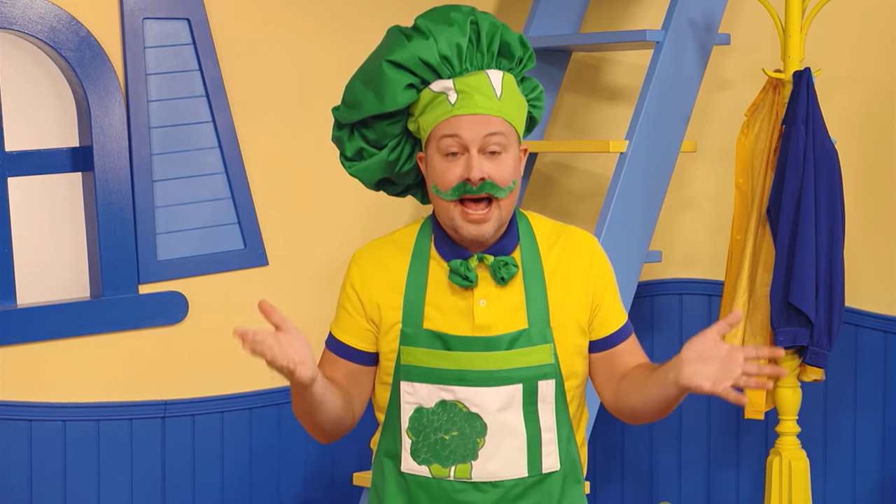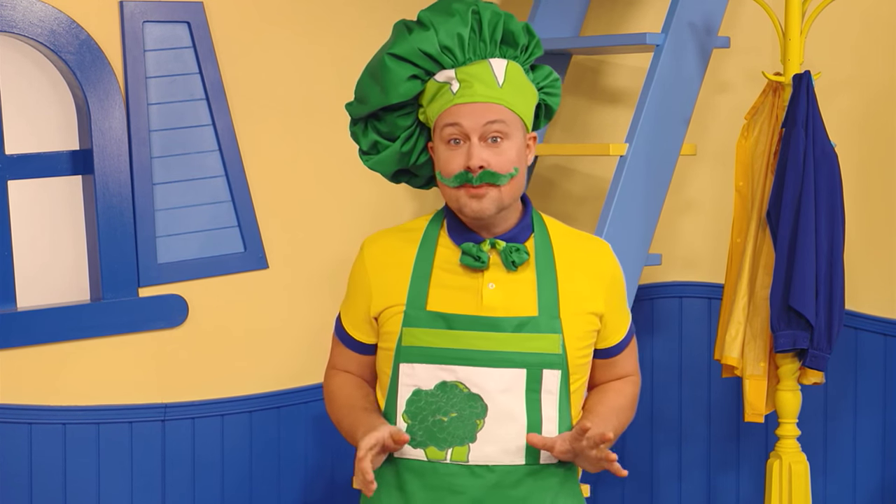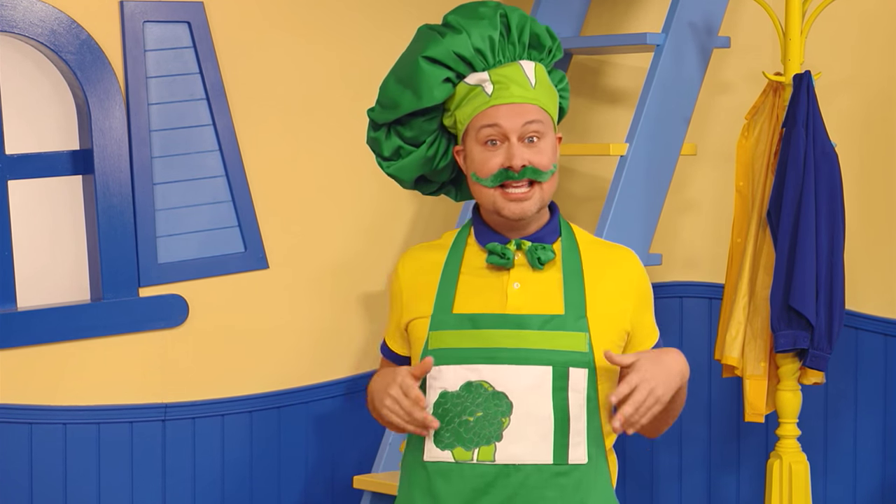Why? Because it's time to eat broccoli! Now today we are going to make a broccoli sandwich!